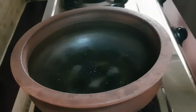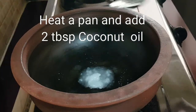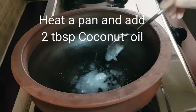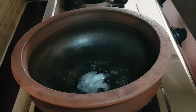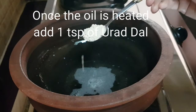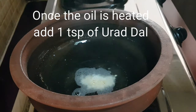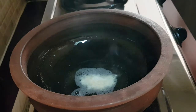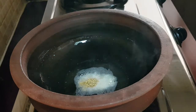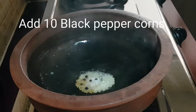Here I've heated a pan — I've taken a clay pot, but you can take any pan of your choice — and I'm adding two tablespoons of coconut oil. Once the oil is heated properly, I'll be adding one teaspoon of urad dal. Let the urad dal cook properly in the oil, then I'll be adding half teaspoon of fenugreek seeds, or methi seeds, and then 10 black peppercorns.